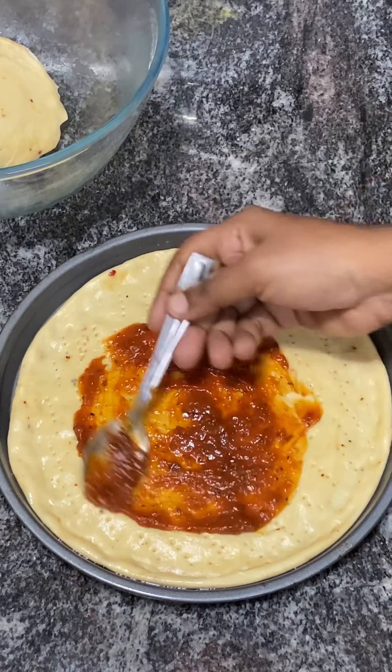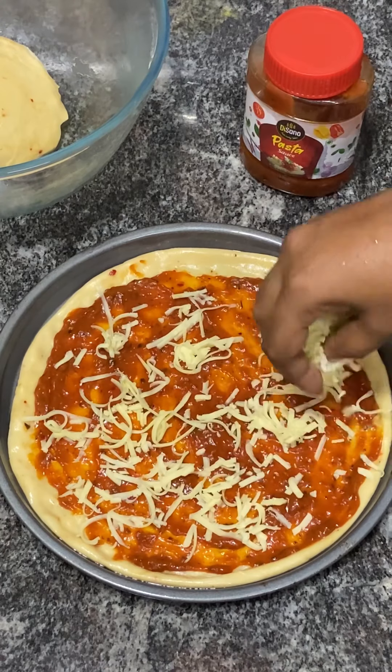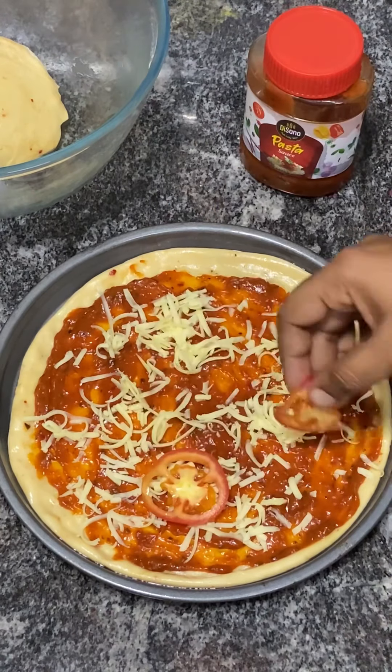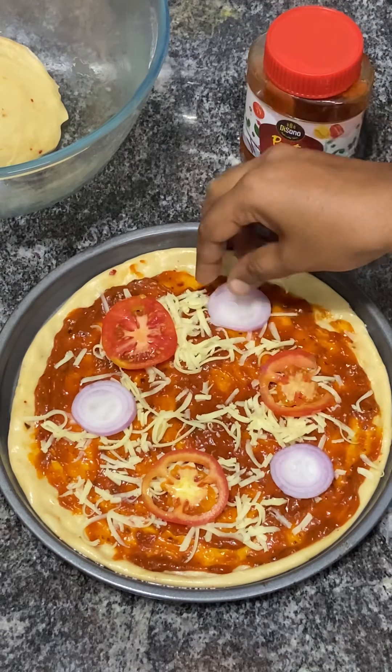We use a ready-made pizza sauce. Spread 2 to 3 teaspoons of it in the pan. You can also add cheese — if you want, use mozzarella or cheddar cheese, sliced in the pan.